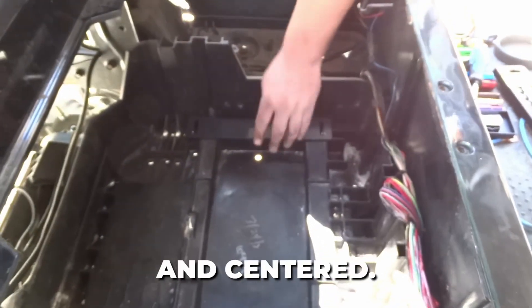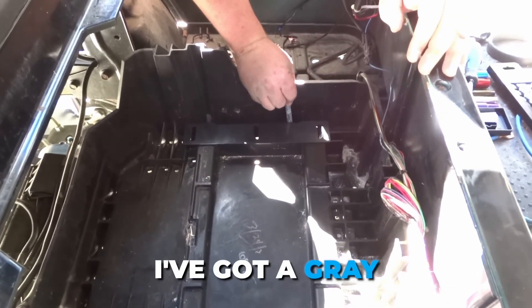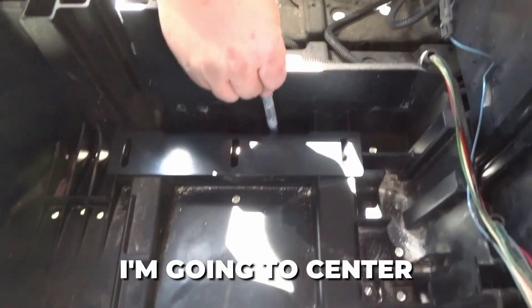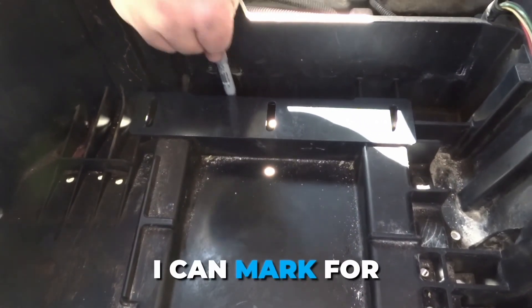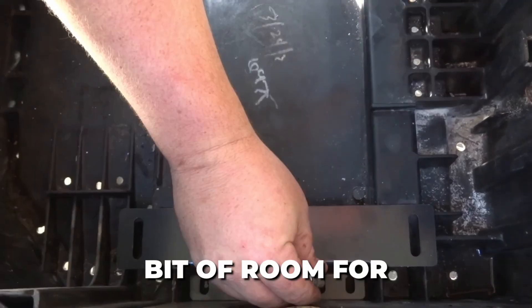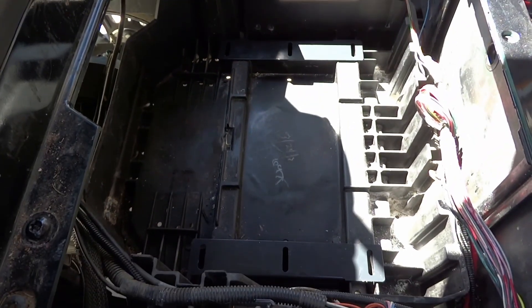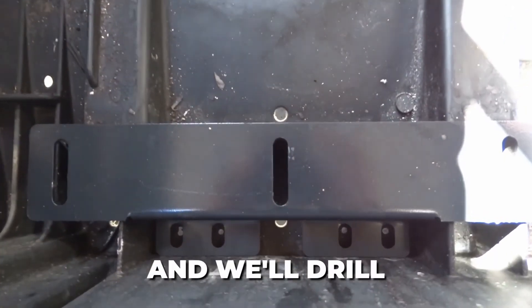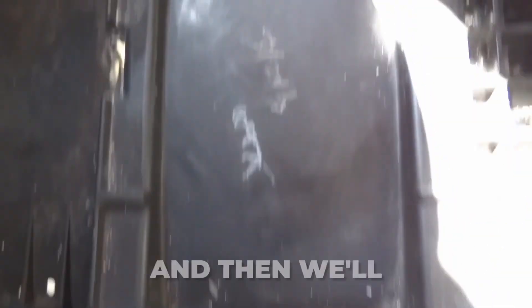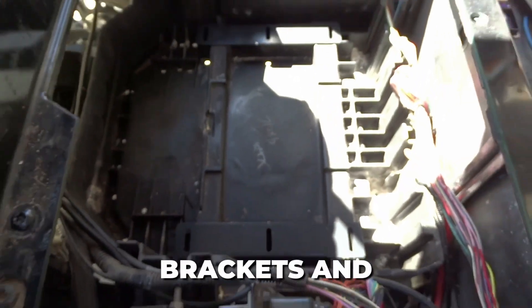We got our bracket set and centered. Take a marking device of your choice — I've got a gray Sharpie here. I'm going to center these so I can mark for my drill bit. These are oval holes, so you have a little bit of room for error. These are centered and all the way back, right? Yep. Centered and all the way back, and we'll drill these holes, then bolt these brackets onto our battery and sit them down.